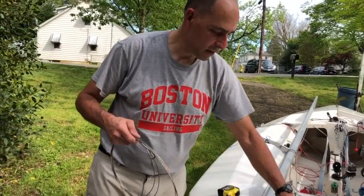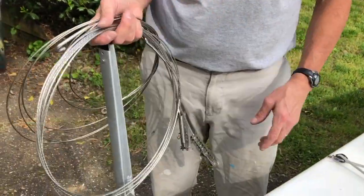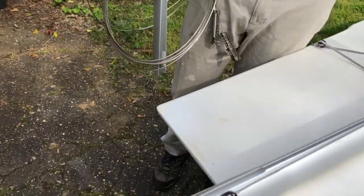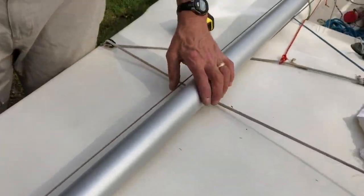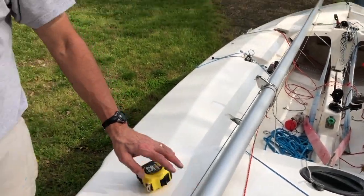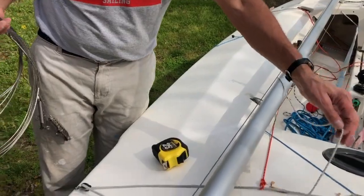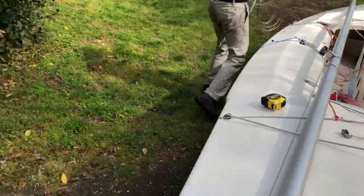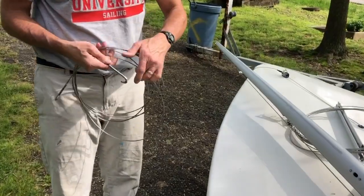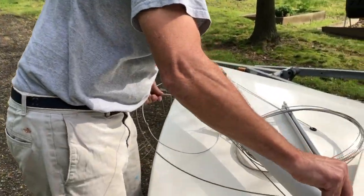First thing we're going to do: we have our shrouds and forestay all nice and neat and coiled up. The halyards are all attached to the mast. I think it's most important to always have a system — basically you do it the same way every time. So you get to a regatta, get your mast down, get your shrouds ready. First thing is to get the forestay unrolled and clipped in.